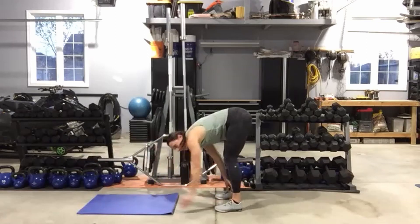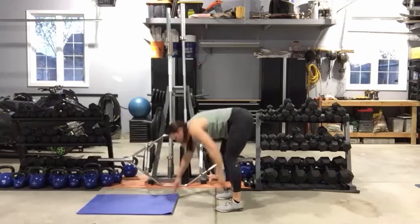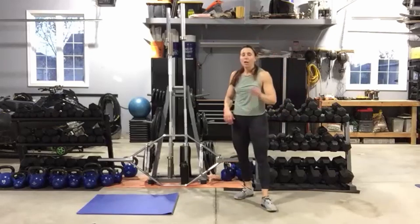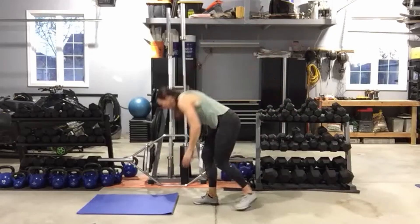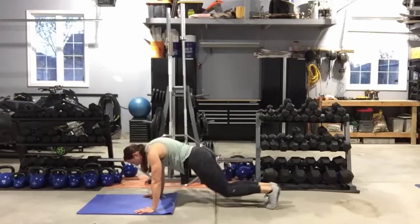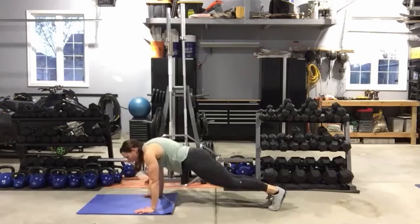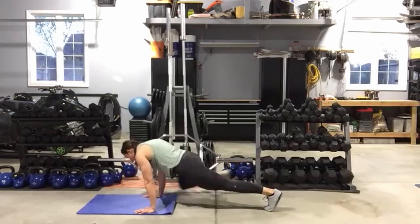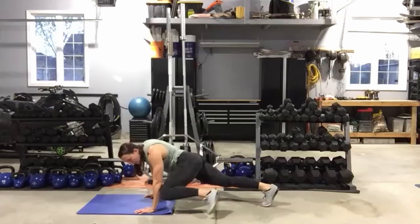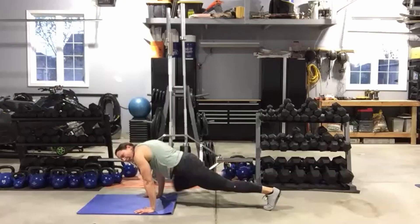We're going to stay down on your mat. Everyone is on their hands — either from the knees or the toes. We're going to do reptiles: pop it up, bring that knee wide to the same elbow, set it back. Same thing from the knees — just a shorter lever which makes it easier. You can even elevate your hands off the floor if needed. Use those obliques to draw that knee into the elbow.